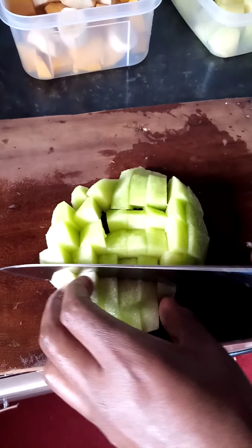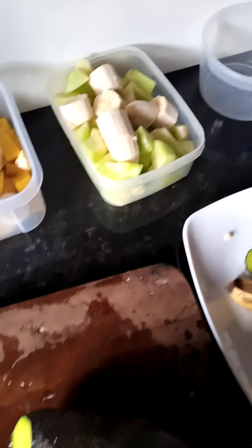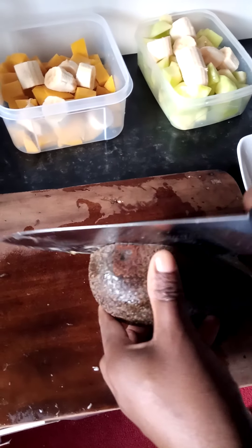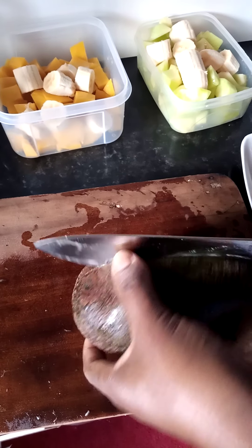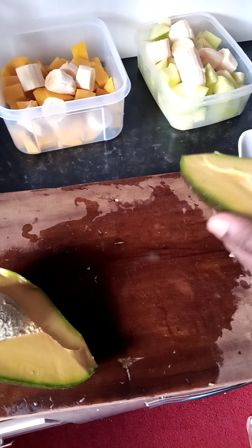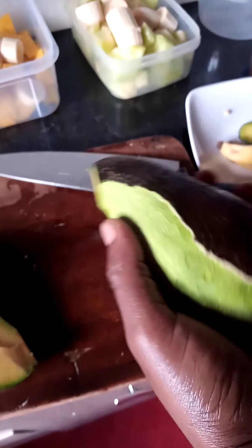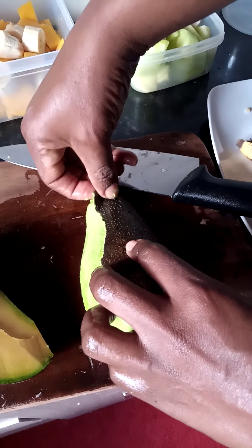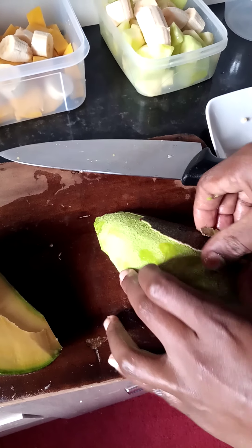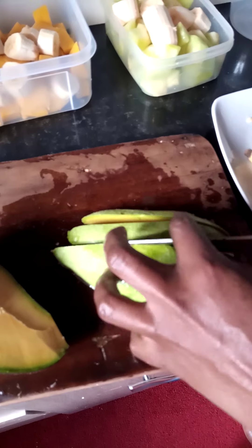Ready to blend. I'll also add the banana like I did with the mango. The next one is avocado. I cut it into two and peel and cut into cubes. Cut into cubes, then I set aside.